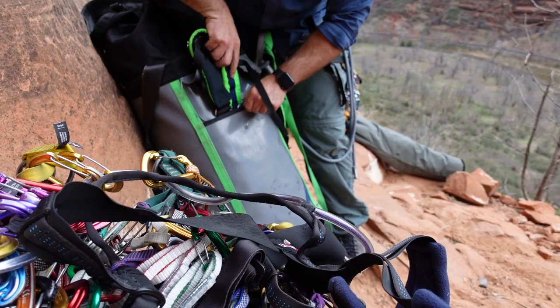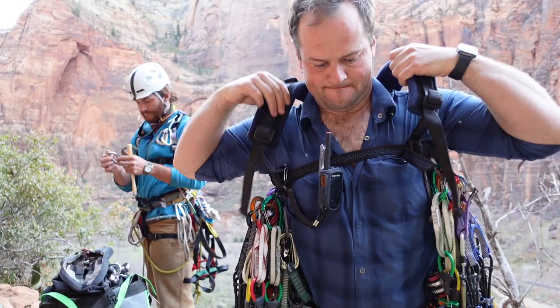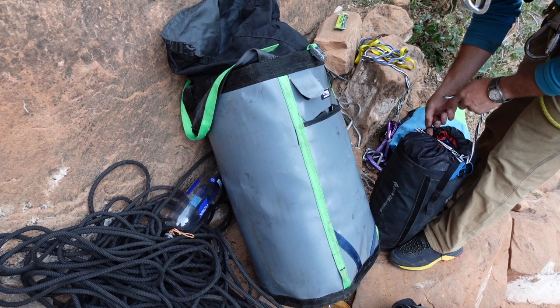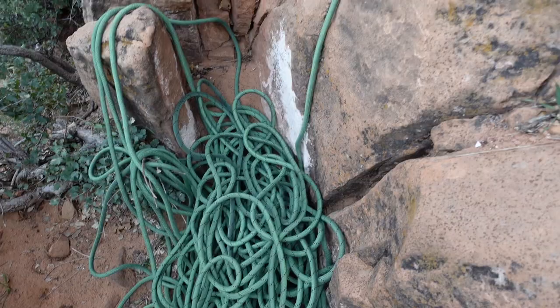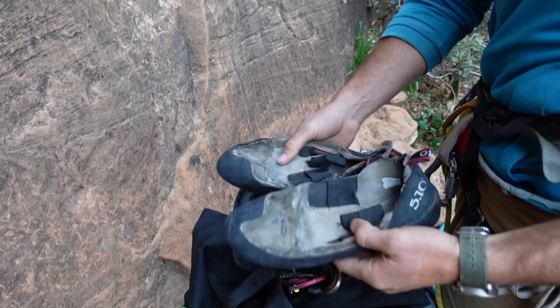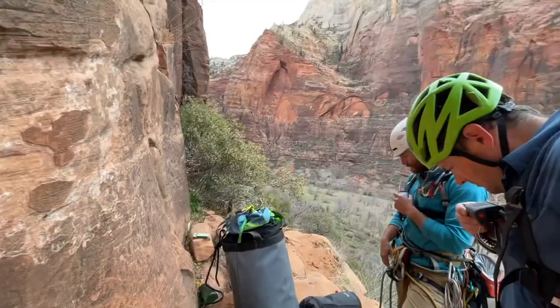We're getting ready for pitch one. It's 8 o'clock — a bit later than we hoped, but with the first shuttle at 7 that's the earliest we can get out here. I'm taking the first pitch and Bay will take the second and we'll swing leads from there. For equipment we've got a haul bag by Ranhout Customs — their medium-sized bag. Bay's got his small Creek 20 by Black Diamond and we're trailing the portal edge behind us. In terms of rope, we've got a 70-meter dynamic rope and a 200-foot (60-meter) semi-static rope for hauling. Bay's taking climbing shoes and a chalk bag to free-lead some of the easier pitches; I'm taking approach shoes and will aid climb mostly.